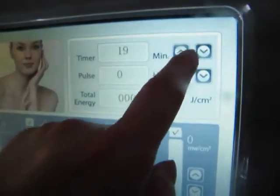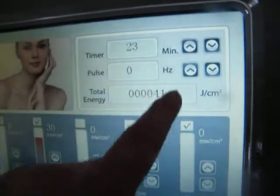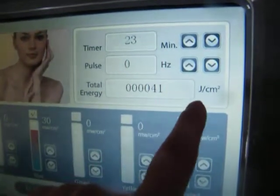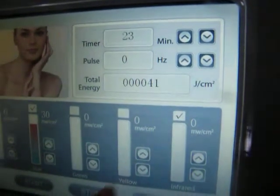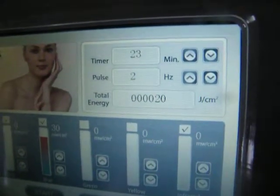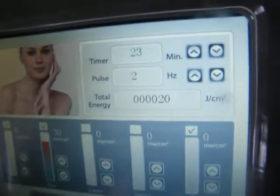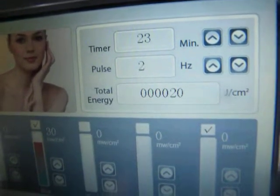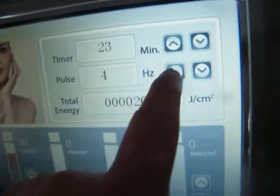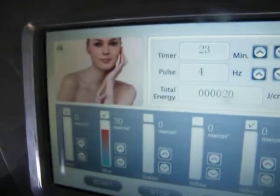So we set the timer according to the total energy. If using only blue light, it should be 23 minutes so that the total energy can reach more than 40 joules per square centimeter. Of course, if we want to use one head or two heads, it depends on the patient's skin condition. For example, if the patient has very serious acne skin, maybe you can use three or four heads, depending on the treatment requirements.